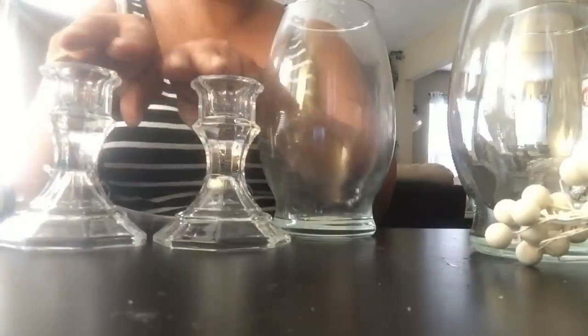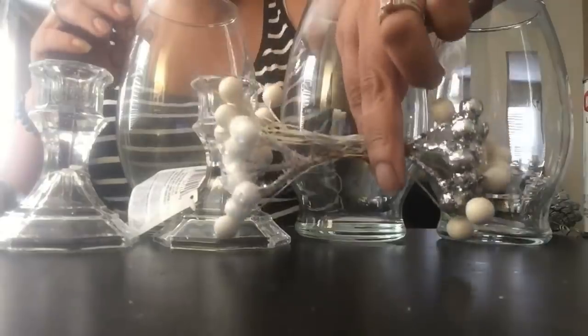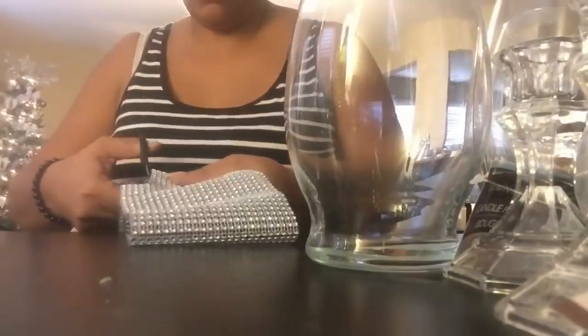To do this DIY, you're going to need three of those taller jars and a few of the candle holders — I think you need about five of the candle holders — some mixed little berries of your choice, all optional, and some bling, of course. We're going to take the bling and wrap it around the bottom perimeter of these candle holders, which were purchased from the Dollar Tree. The bling is from Totally Dazzled as well.